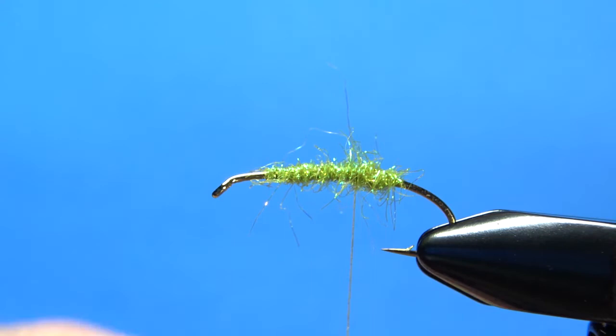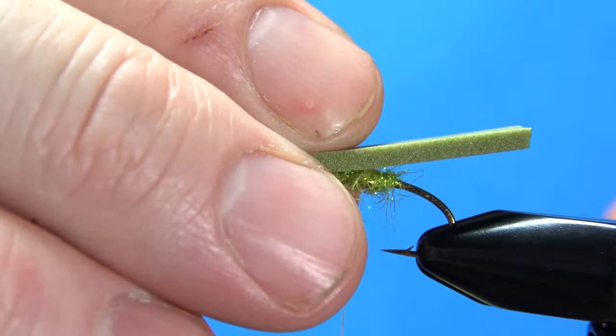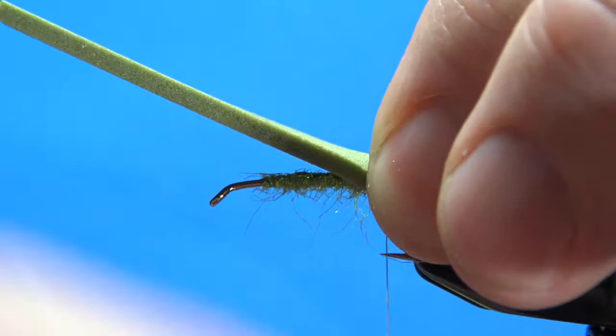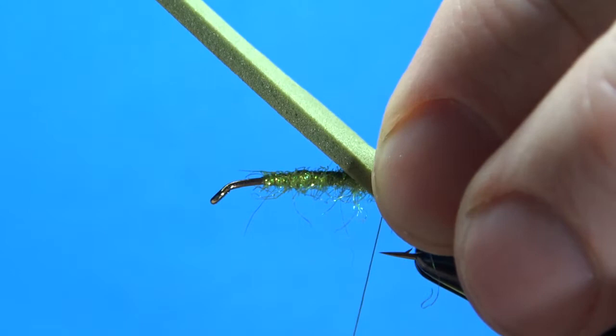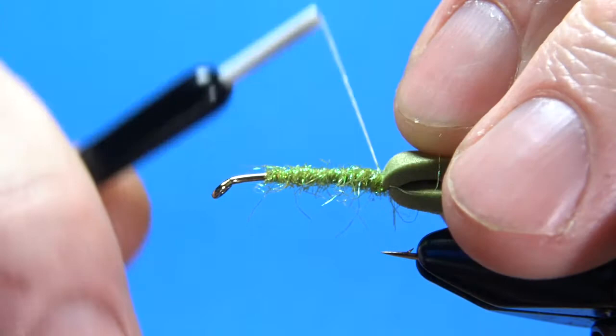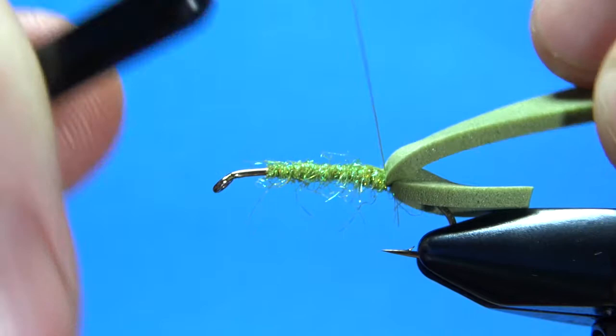So three millimeter olive foam — I tie these in tan and olive, but you can tie it in black or anything. Our foam is about two millimeters thick, maybe three or four millimeters wide. Hang your thread where you want the first tie-in point to be, and you can let it hang off the back a little long — we'll trim that as one of the final steps. Get your first wrap down, maybe two wraps, and make sure you're centered on the top. A trick I've learned: put a wrap under it and then a tighter wrap over it and repeat — that will keep it from spinning on you.